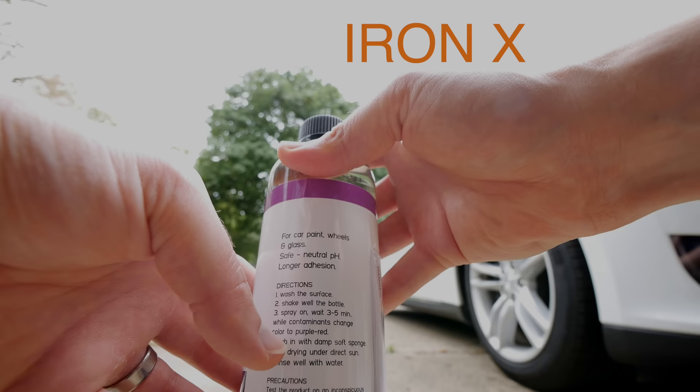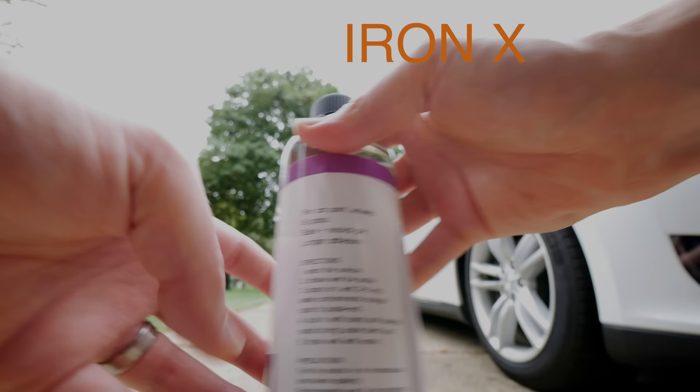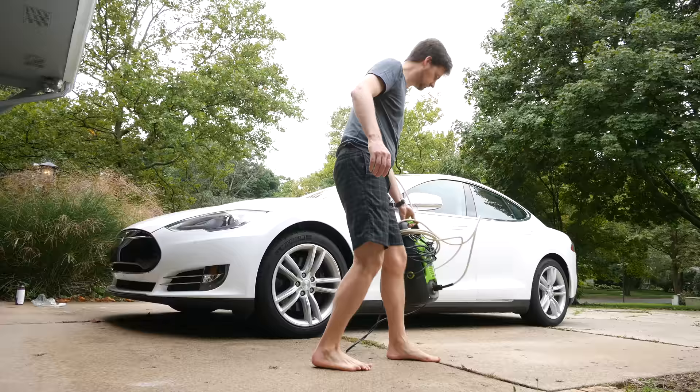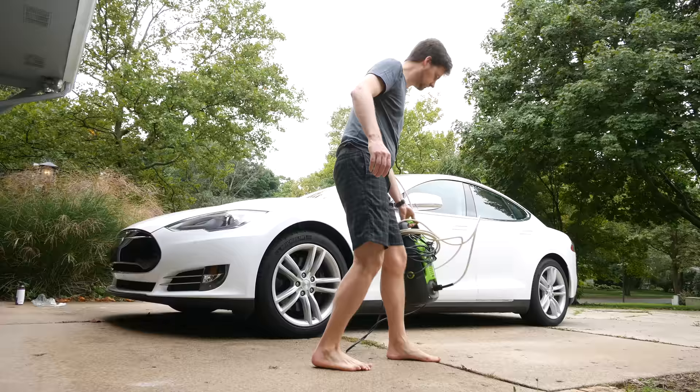The overall directions: wash the surface, shake the bottle well, spray on, wait three to five minutes — the color will change to a purple-red. Rub it in with a damp sponge, avoid drying under direct sunlight. We've got a nice cloudy day today, so perfect. Then rinse well with water. First thing I need to do is wash the car.